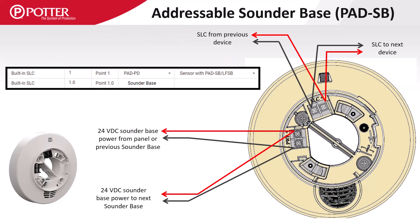The sounder bases require 24 volt DC power in addition to the SLC wiring. This 24 volt power must be provided by a NAC or I-O designated as sounder base power. This power type has certain attributes that make it unsuitable for use with anything other than sounder bases.